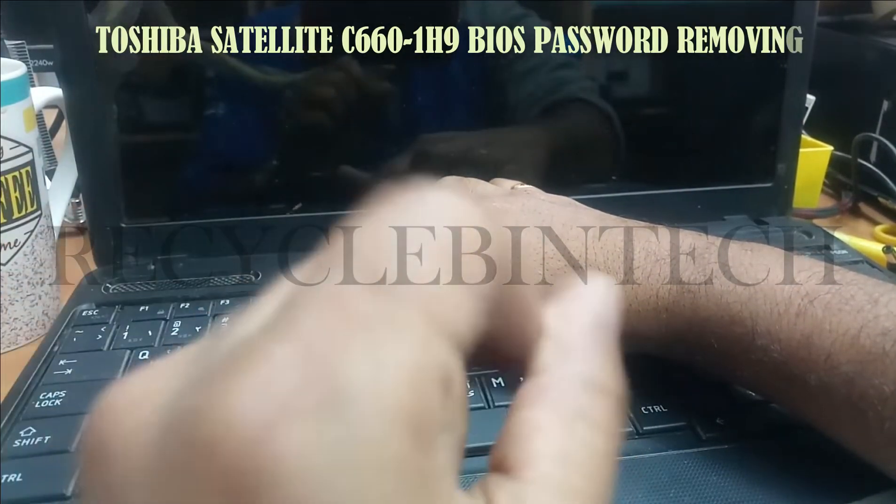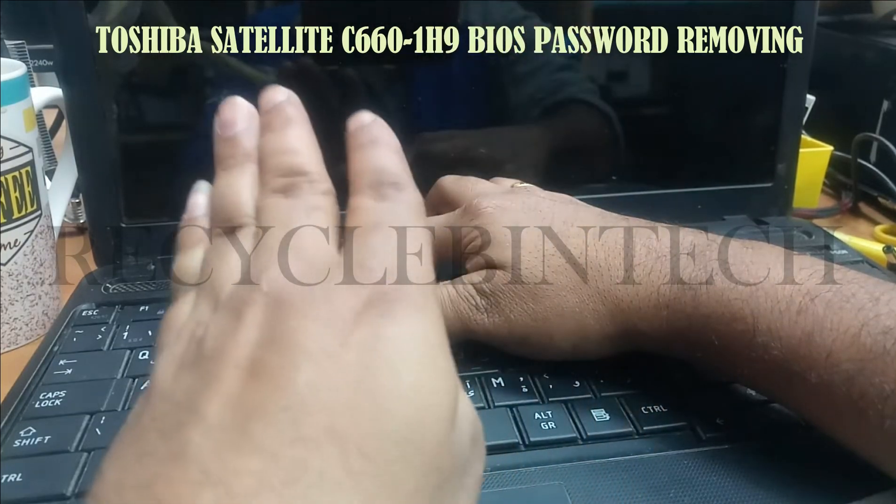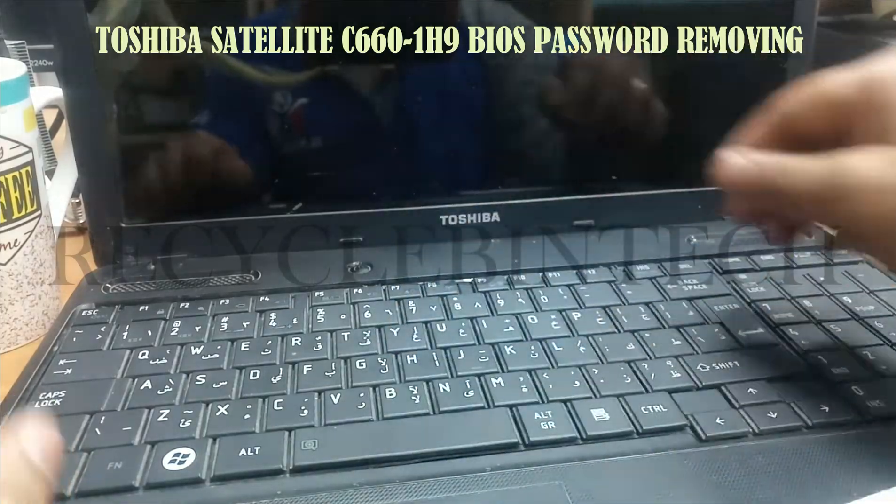We are going to hold the power button for 5 seconds: 1, 2, 3, 4, 5. Let us just hold the power button for 5 seconds and release it.